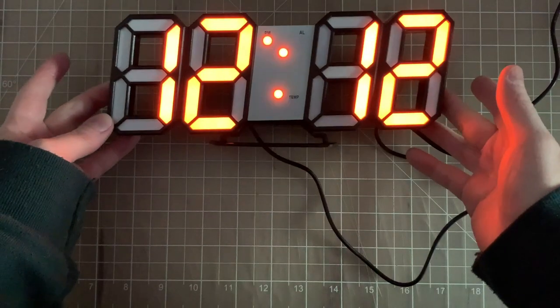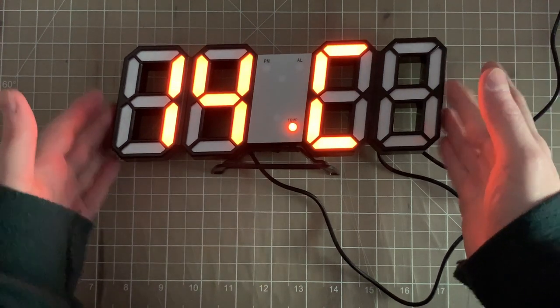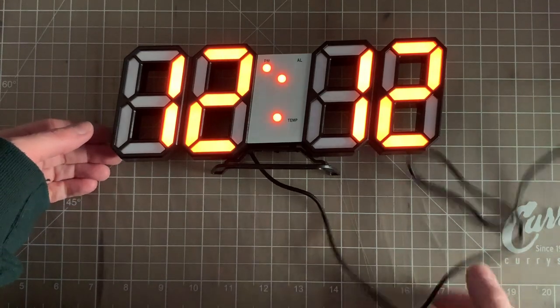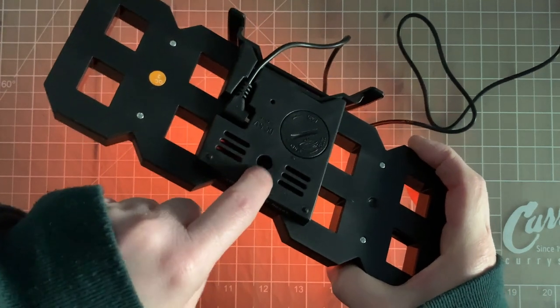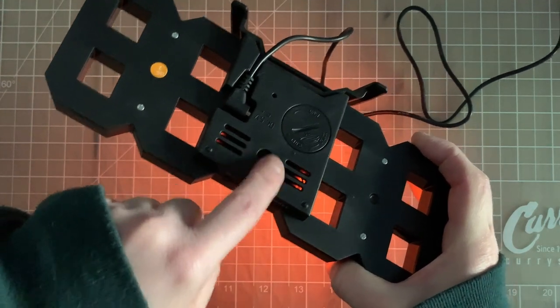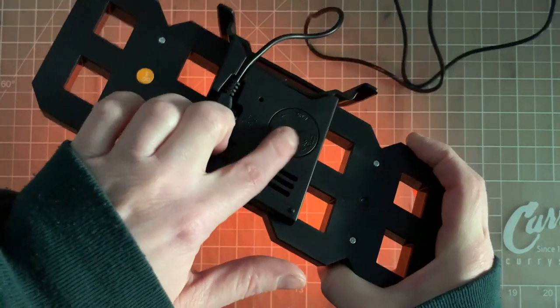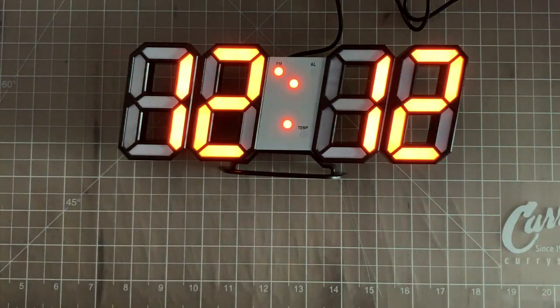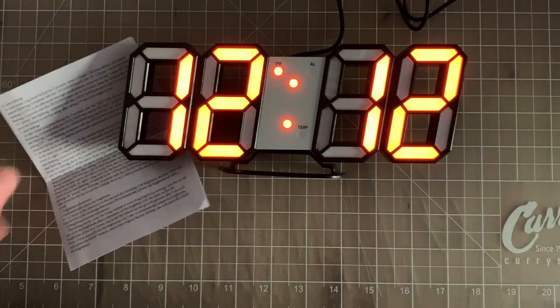This is the clock. It's nice and bright, especially in dim lighting — it's kind of hard to film, but it works really well. It has a cable and a stand. You can also, if you have something on the wall like a nail or a push pin, attach it that way. There's a battery in there for memory, I think. It's really nice and bright; I just have to figure out exactly how to set it up, so I have the manual here and I just have to read it closely.